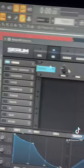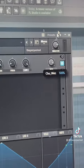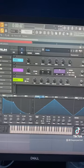Then it's time for effects. We're going to start by adding a chorus — make sure to move the low-pass filter all the way up along with the mix. Then we just add some basic delay and reverb. And voila, you've got yourself some beautiful FM 80s keys.